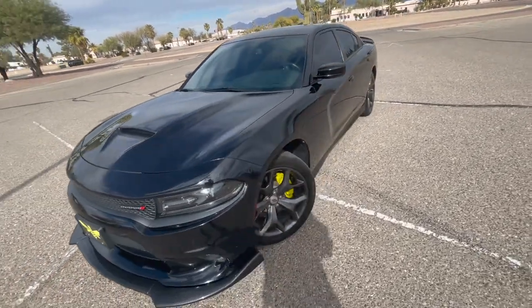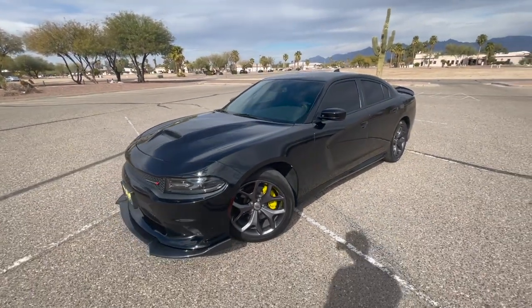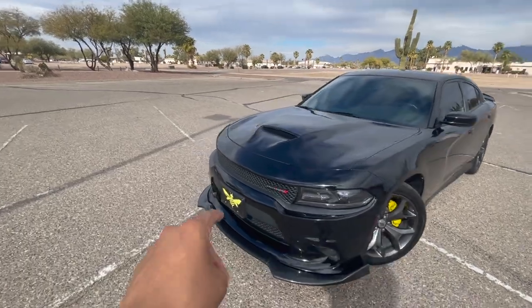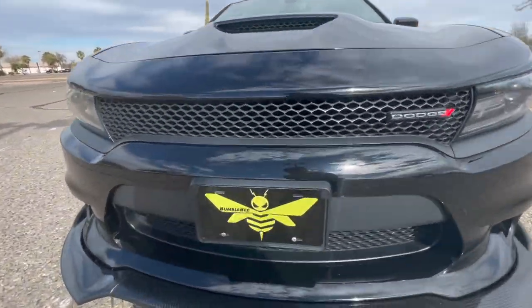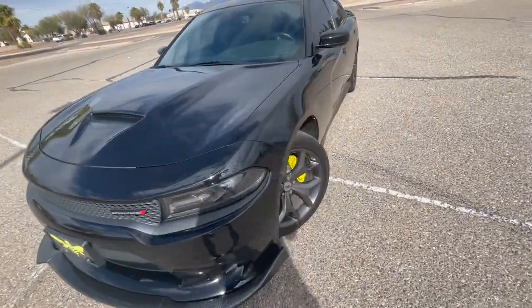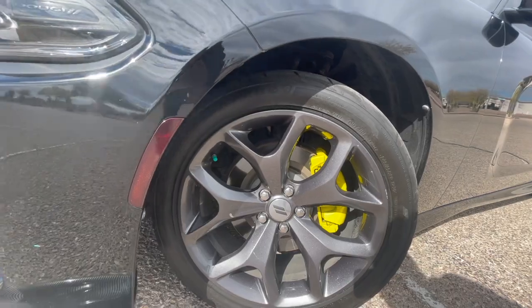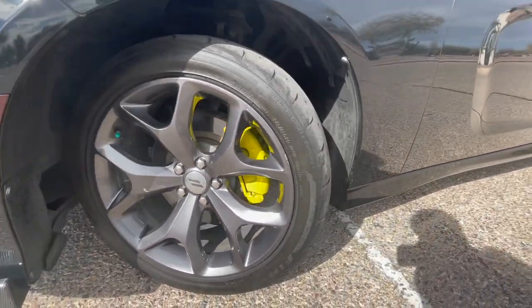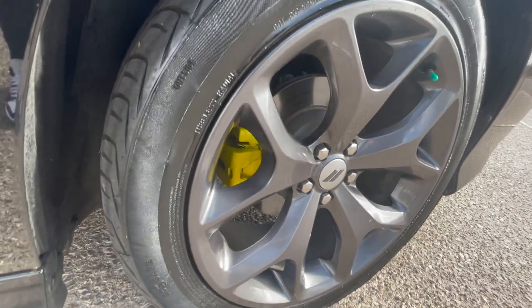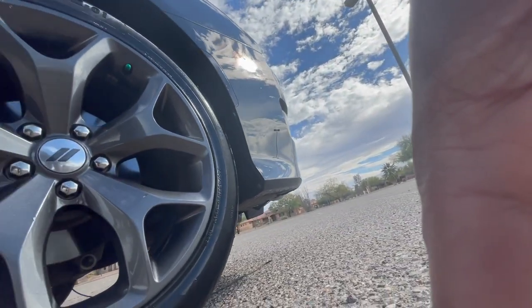The next thing you'll notice on this car is the yellow that really stands out. I designed this myself — it's supposed to be a bumblebee theme. I also painted my brake calipers myself. It's only about $30: you buy the spray paint, the supplies, and spray them yourself. They're looking pretty clean.